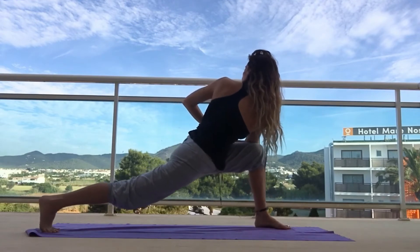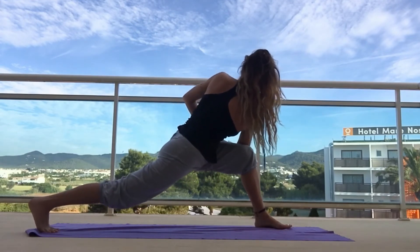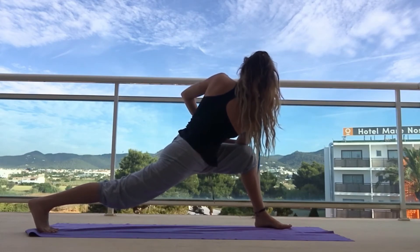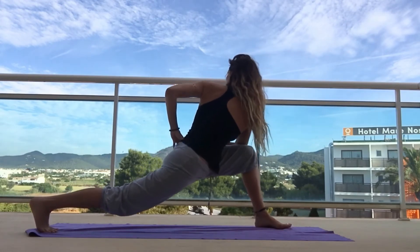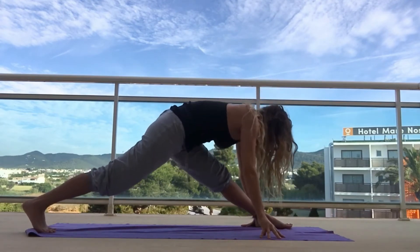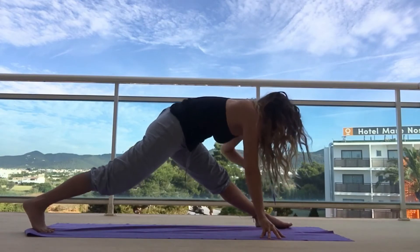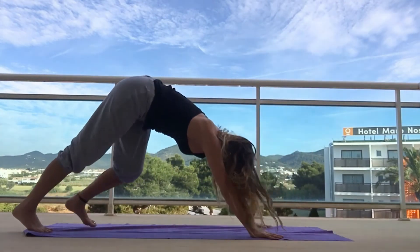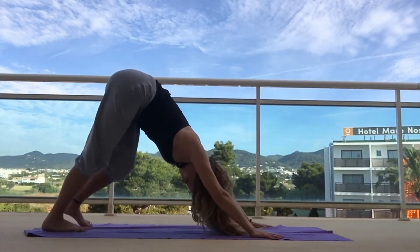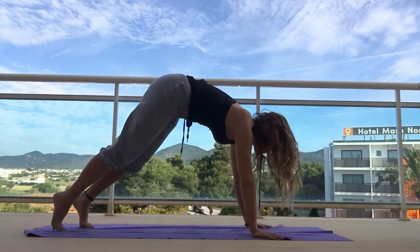This is actually a balancing position too, so if you're feeling wobbly don't worry. Keep pressing into that right heel as you reach the crown of the head away, feeling into the spine's twist. Then gently release, give your hips a bit of a boogie, get your hands down, and step back into downward dog — pulse, pulse, sway, sway.